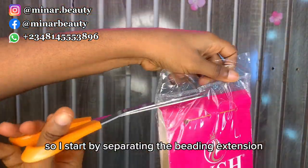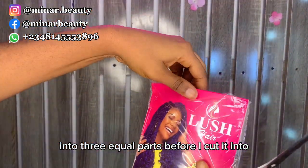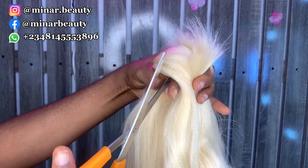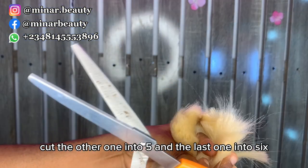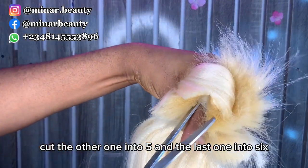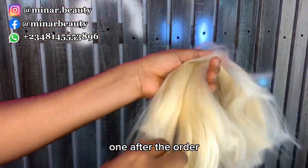I started by separating the braiding extension into three equal parts before cutting them into different sizes. I pick one bundle, cut it into four, cut the other one into five, and the last one into six. Then I continue by fishing out the attachments one after the other.